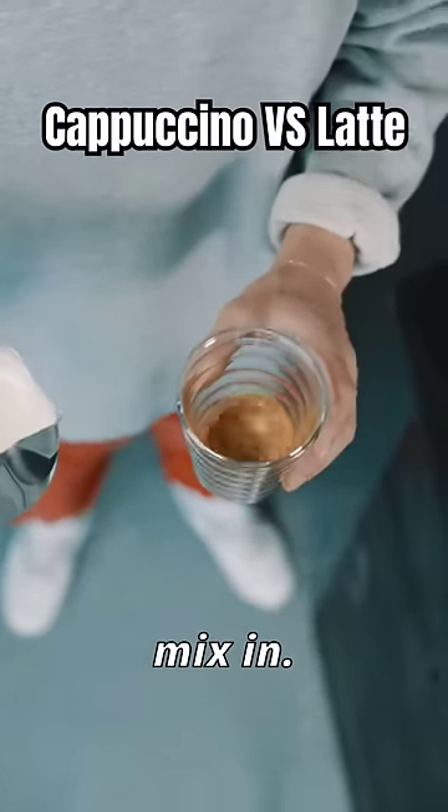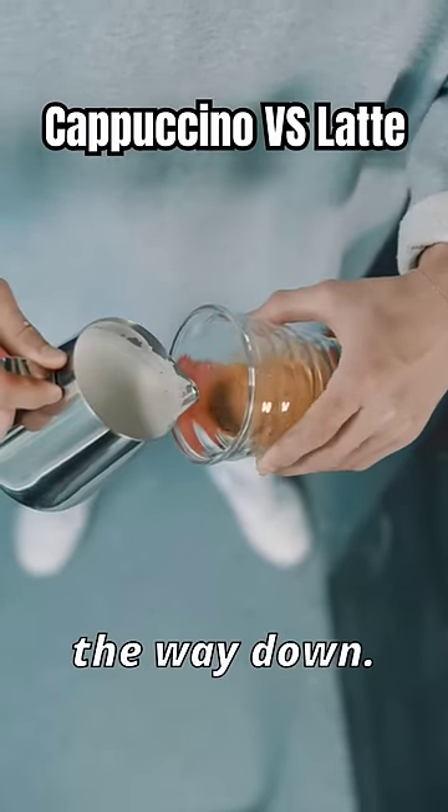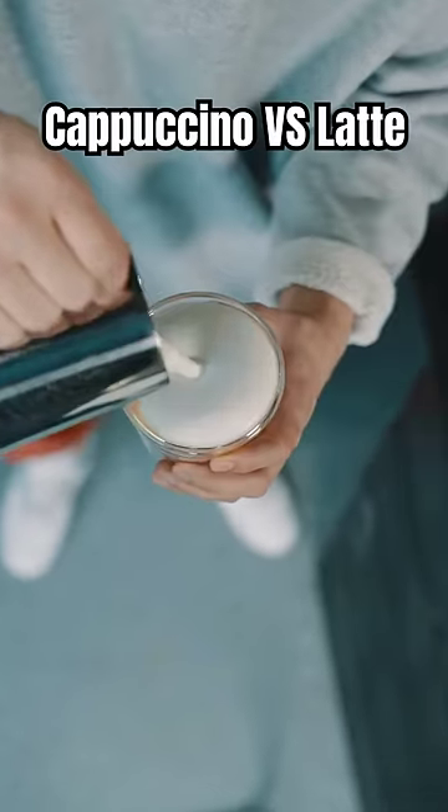So we don't mix in. We swirl our espresso. We tilt. And we want to get that foam all on top, so our top should be completely white.